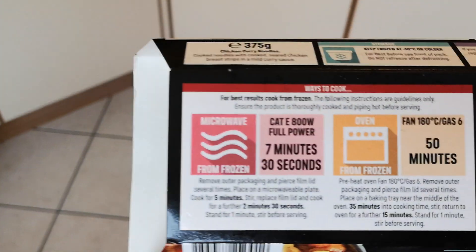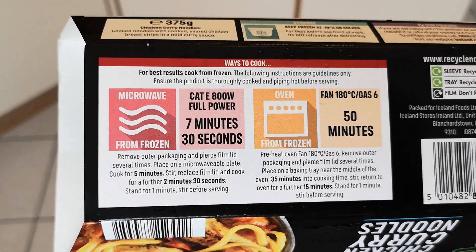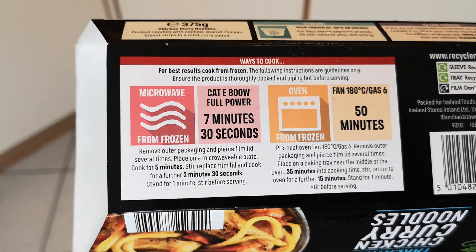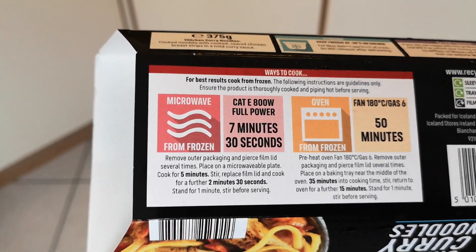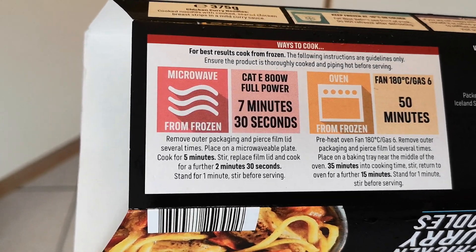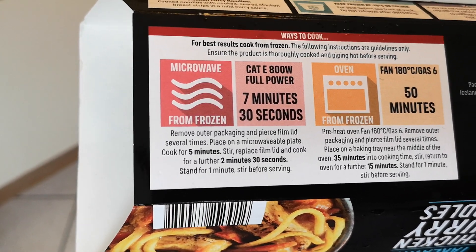Let's have a look at how long it takes to cook and what the cooking procedure is. You can do it in the microwave at 800 watts — that's seven minutes and thirty seconds for mine. You can also do it in the oven for 50 minutes, fan 180, gas six, from frozen. I'm going to do it in the microwave because it's a lot quicker. Pierce the film lid several times, microwave for five minutes, stir, replace the film lid and cook for a further two minutes thirty seconds.